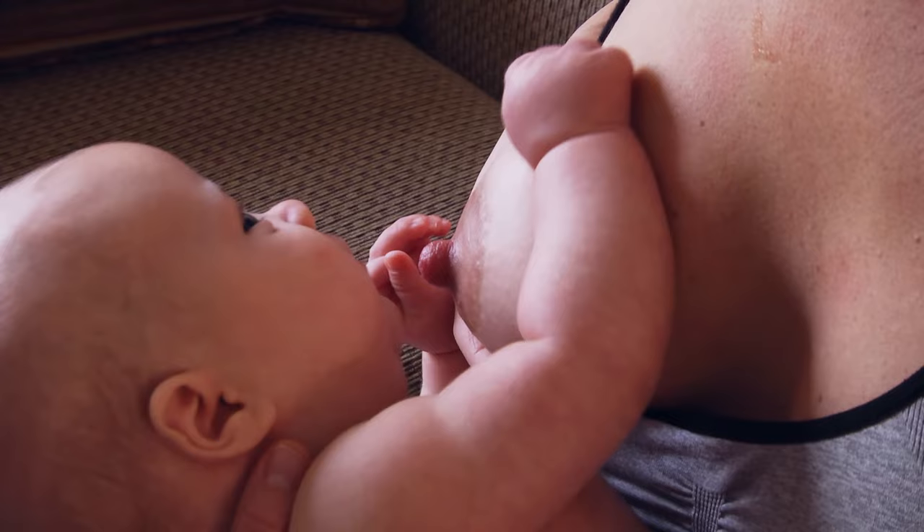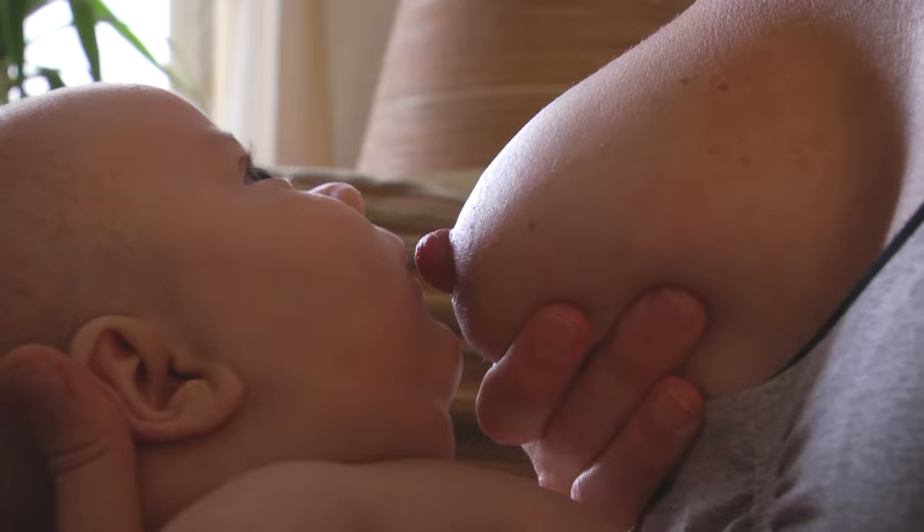Hold your breast in your hand. Place your thumb on top and your fingers below your nipple. Have your breast facing your baby, nose to nipple.